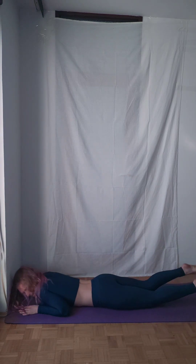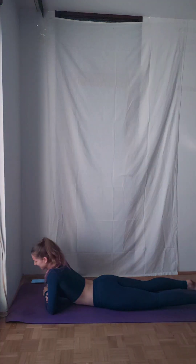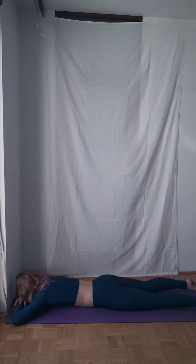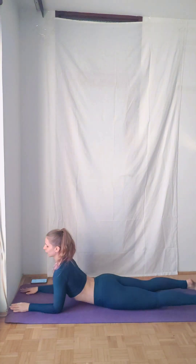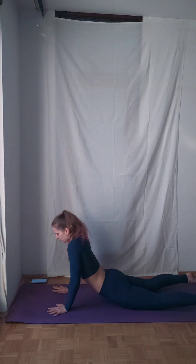Oh my god. Honestly, I'm tired. If you feel tired, just lie down. Breathe deep. If you need to stretch, press your abs here and slowly go up.